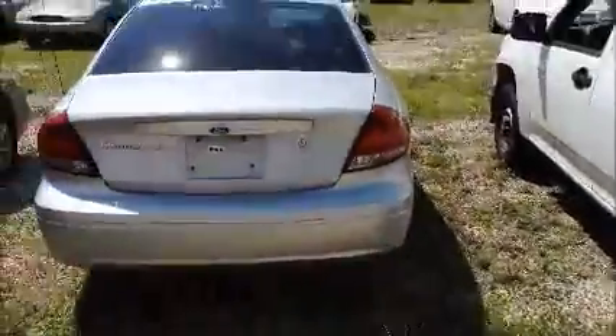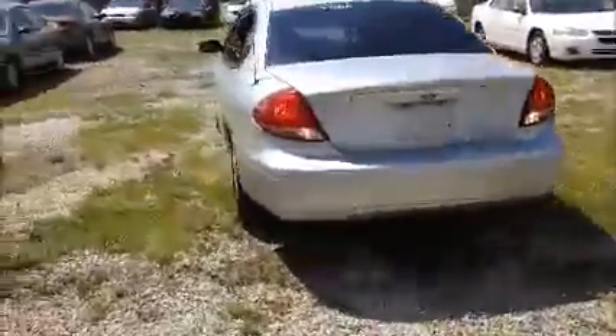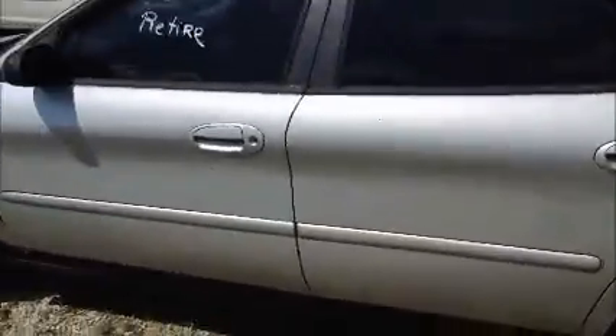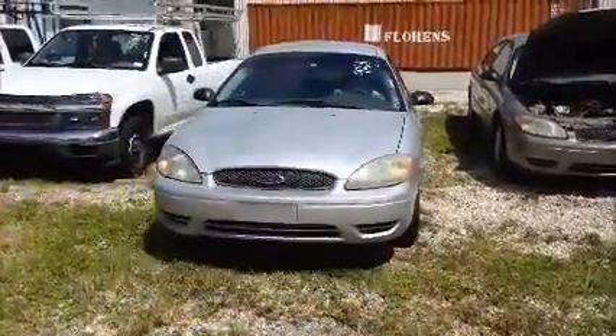I'm going to roll this car forward for you. Windows on this side are working. Like I said, they cut the grass and that's grass stuck on it. And we're going to roll this Ford Taurus back for you. Ford Taurus.